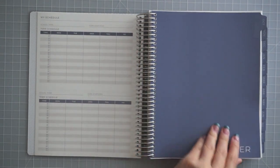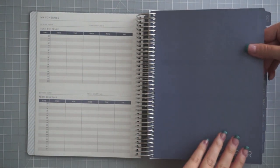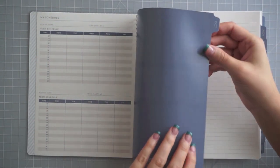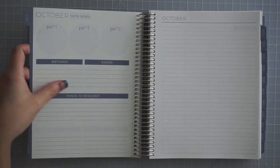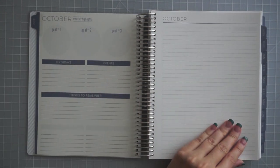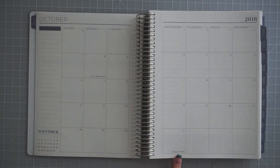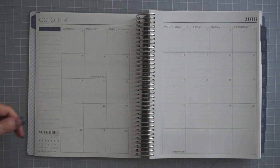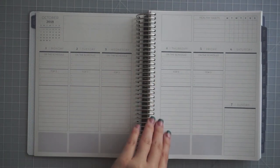Now we move into the planner itself. This is a cardstock-weight paper — not exactly matte but also not very glossy. The tab is a little laminated; you can see the shine on it, but it's not super high gloss. There's a goal page on the back side of the tab, and you probably won't be able to write on it with all kinds of pens because of that sheen. Then we move into the month — there's a lined page, then the month at a glance with holidays marked. On the left side there's a blank section for tracking whatever you want, plus a little glance at the next month.